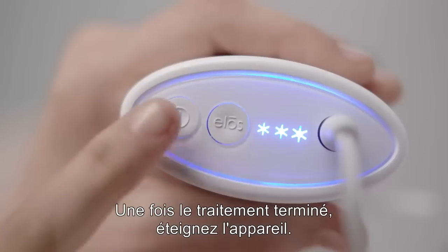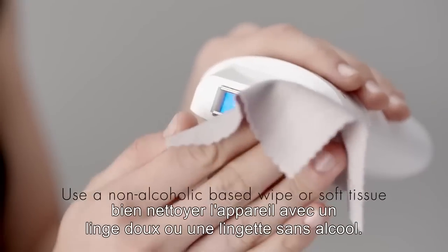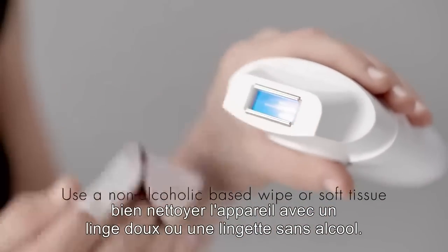When you have finished your treatment, turn the power off. Carefully clean the device with a non-alcohol-based wipe or soft tissue.